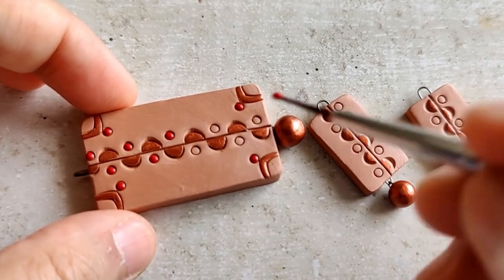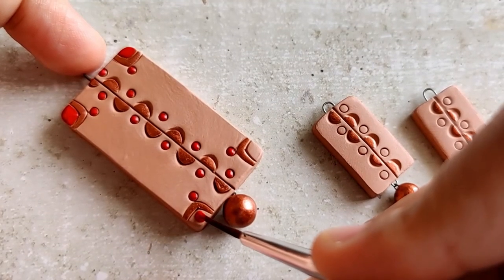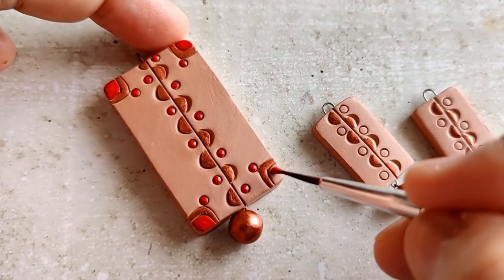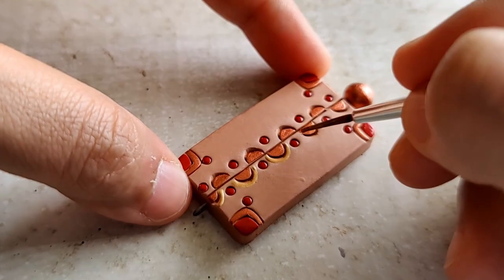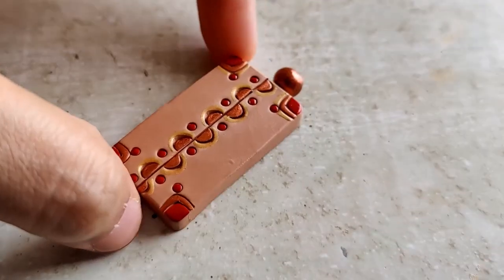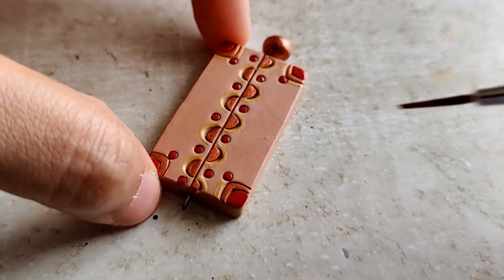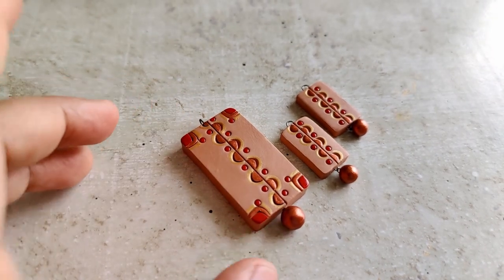When I actually completed this set, I asked myself why don't I do more such pieces where there is no background — just using the natural beauty of terracotta itself. In fact, I recently had someone on my Instagram page ask why I don't have some jewellery pieces that are unpainted or with minimal painting. So anyways, this set is done. Moving on to the next one.